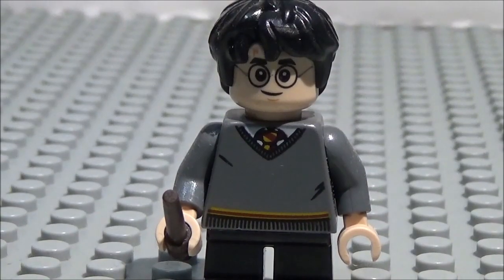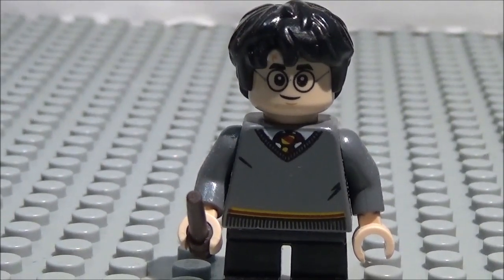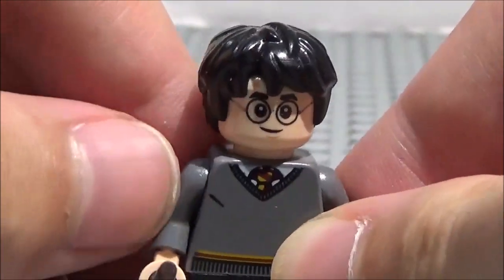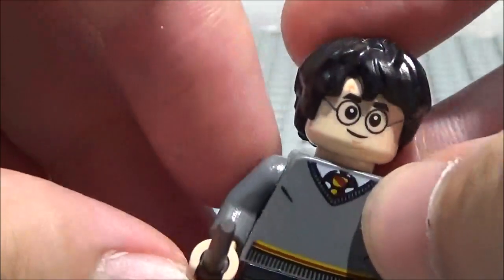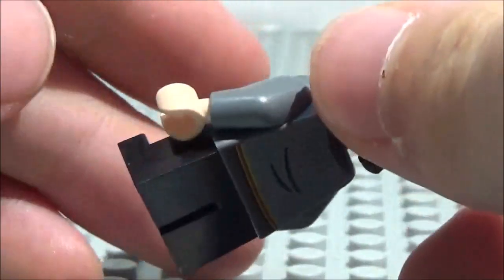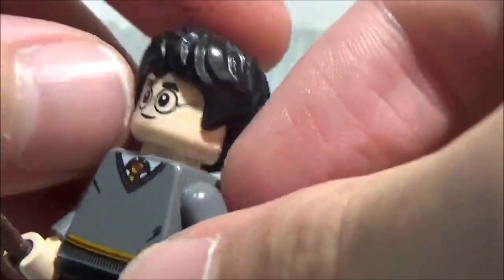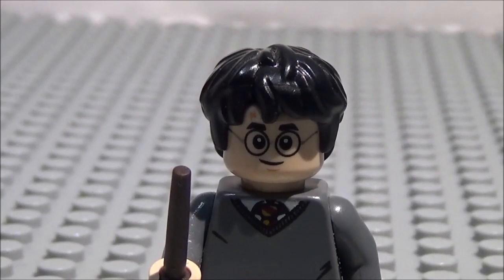First up is Harry Potter from the Sorcerer's Stone, also known as the Philosopher's Stone. We've looked at this one before, so I'll briefly show you. He's got this torso — a common one you'll see at least four times in this video. You've got the tie, the undershirt, and the sweater with all its detail, and red and gold lines at the bottom. Very cool. He's got a double-sided head — scared on one side, normal on the other — plus a very cool hair mold and a dark brown wand.